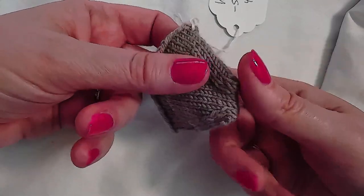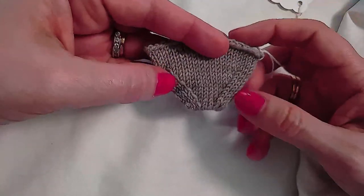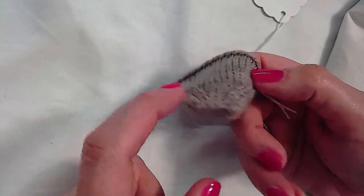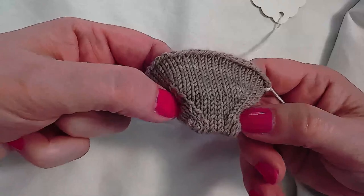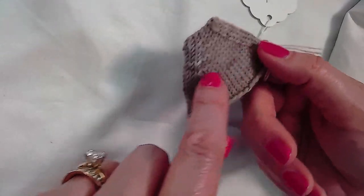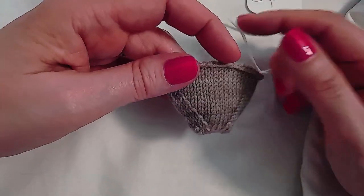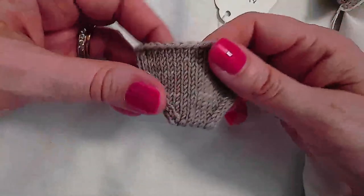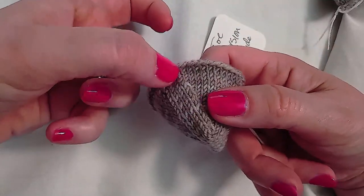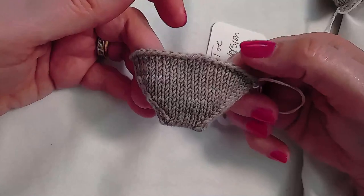Judy's Magic Cast On is a very common cast-on method for toe-up toes such as this. The toe has stitches uninterrupted, undisturbed on either side of the toe creating that wedge, and there is a line of increases or decreases on either side in four locations creating that wedge. This can be modified to create a narrower wedge or a less deep toe box — here is a narrower version.